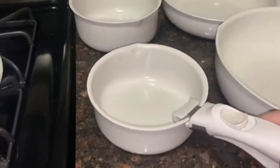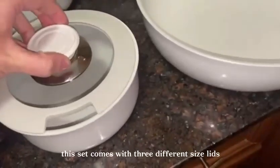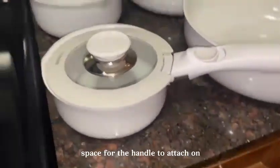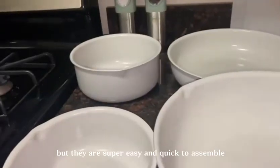This saves up to 75% of space because you are able to stack five pots into one. This set comes with three different size lids. As you can see here, this is what they look like and it gives you the perfect space for the handle to attach on. You do have to assemble the lids, but they are super easy and quick to assemble.